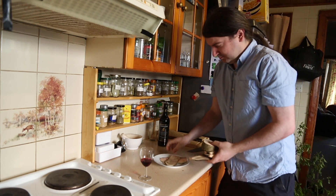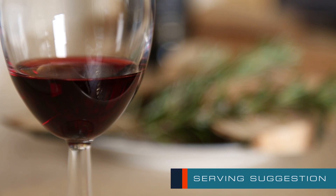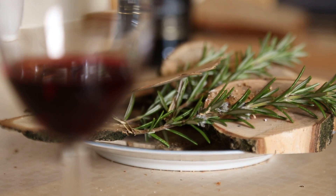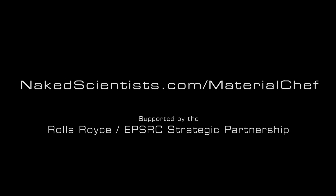Tune in next week to satisfy your insatiable appetite for knowledge, and dig into what makes the materials we use just so special. Material Chef, brought to you by the Naked Scientists.